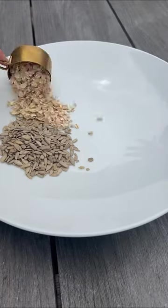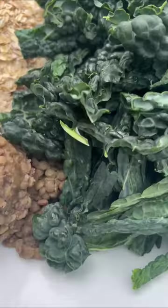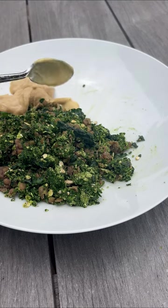In a bowl, I combine sunflower seeds, two scoops of organic oats, green lentils, and two handfuls of Tuscan kale that I de-stemmed. Then I blend in a food processor until nicely combined.